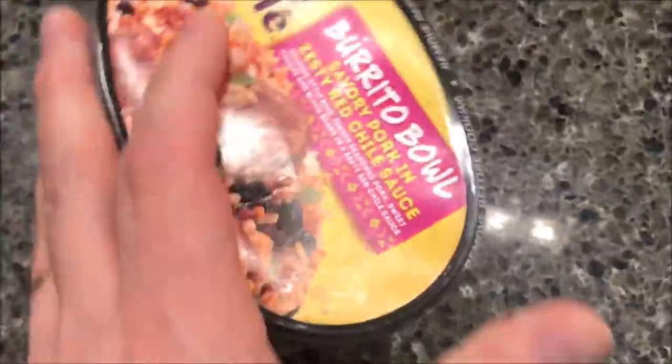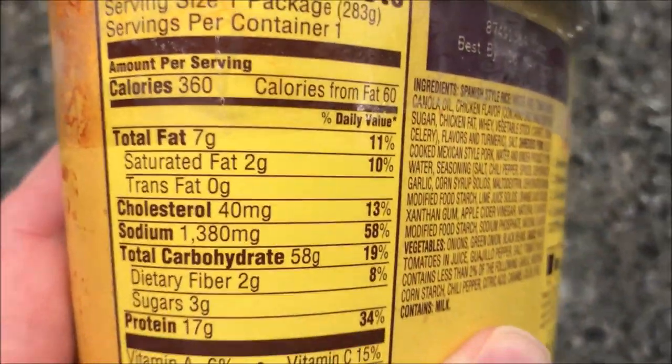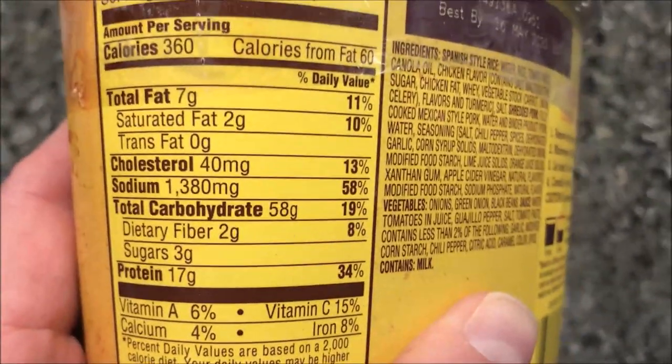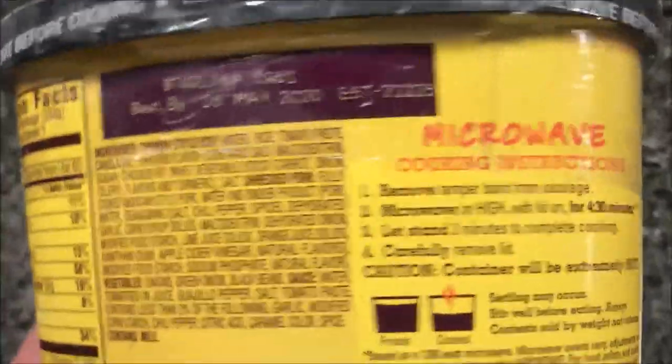It's pretty decent. We bought these at Meijer — they were $3.49, so that's not too bad. It's 360 calories for the whole bowl, so I don't think that's bad at all. It does have 59 grams of carbs though, so if you're on a low carb diet, this probably isn't the meal for you.